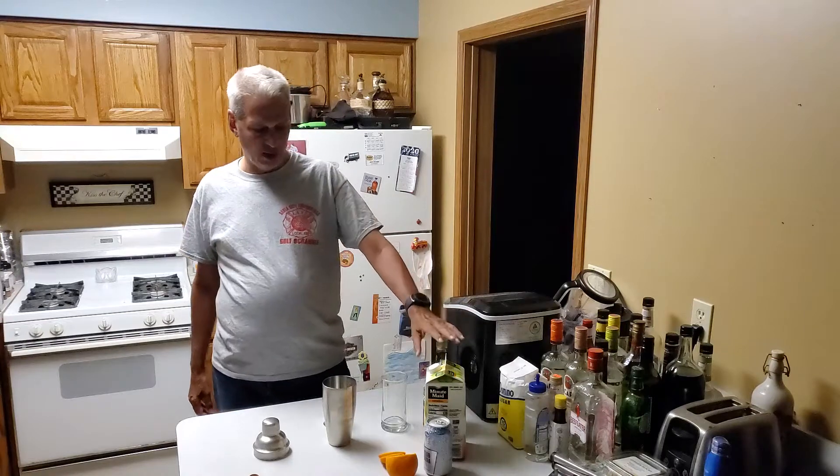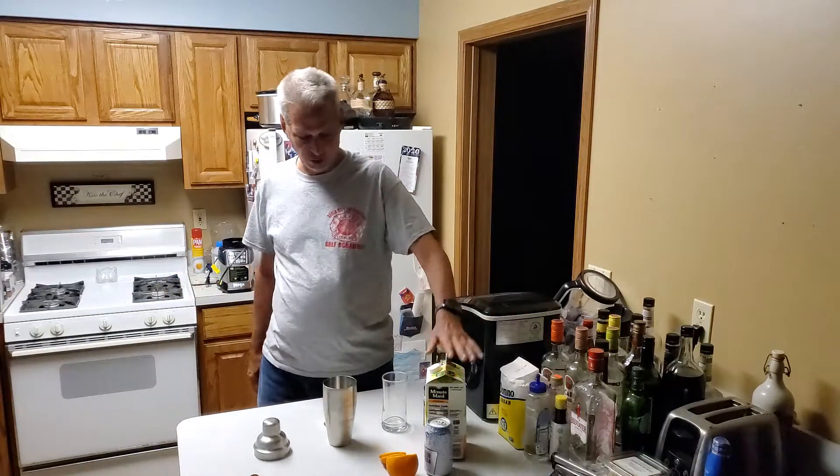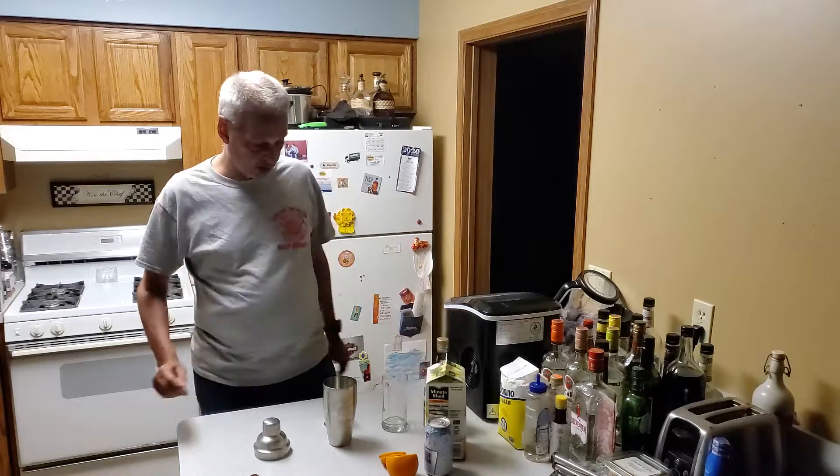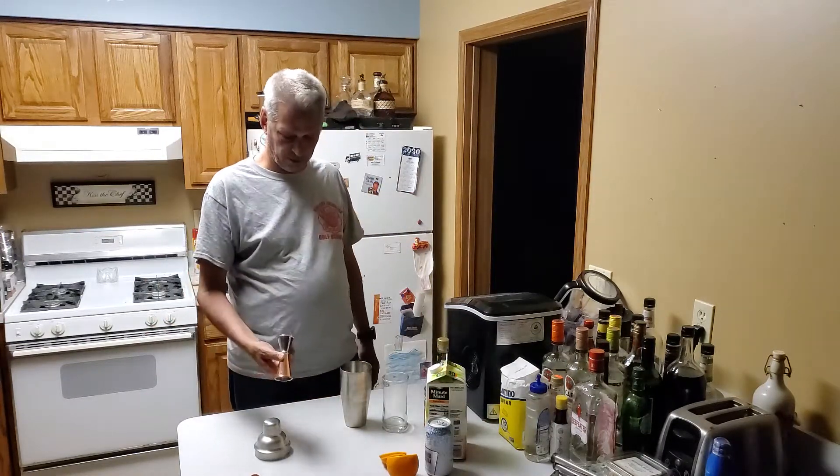This consists of amaretto, orange juice — the recipe calls for fresh, I'm going to use this — and a little bit of club soda, and just a slice of orange for garnish.